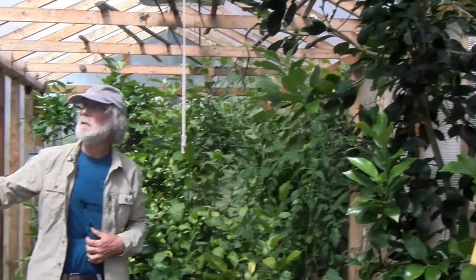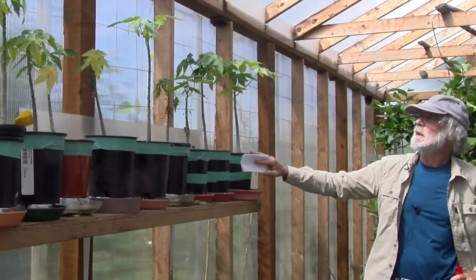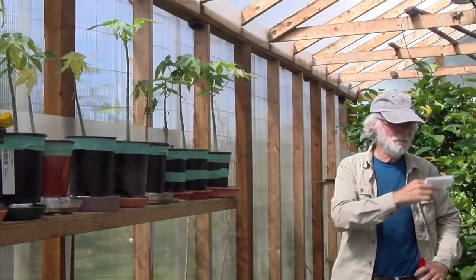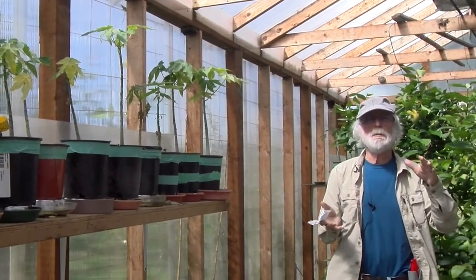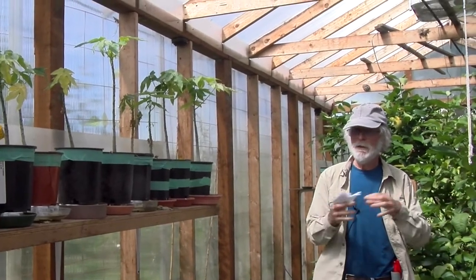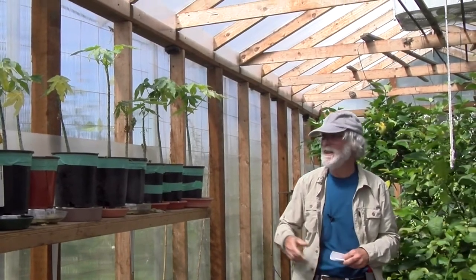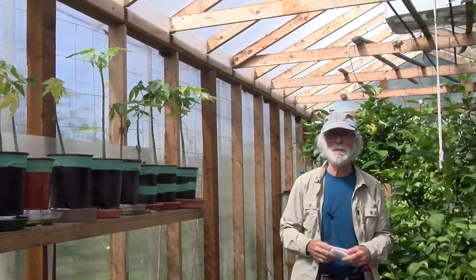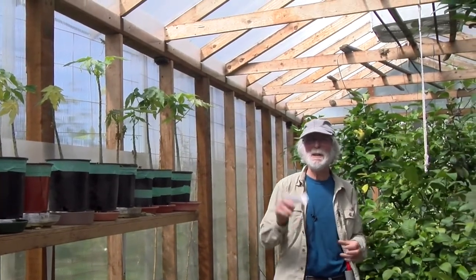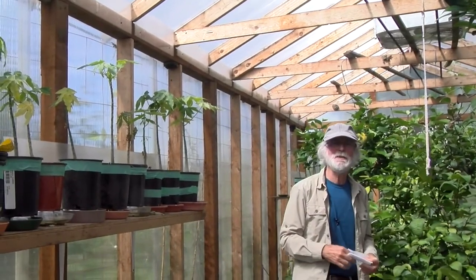Over here I've got some baby dwarf papayas. I started them from seed because I have one papaya tree back here that actually developed a papaya — we ate it and it tasted just exactly like a papaya. It was full of seeds, so I thought I can't let them go to waste. Now I've got a couple dozen little babies and I don't know what to do with them all. If anybody watching wants one, come and get them or leave a message on the YouTube thing.